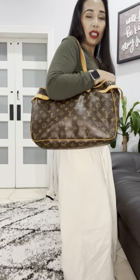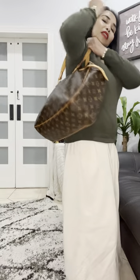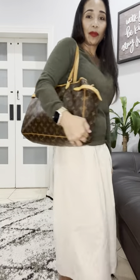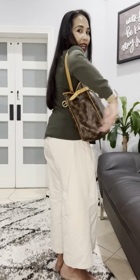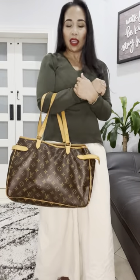Here's how it looks when it's unbuckled. It's wider now and it still looks really gorgeous. You can still carry it in the crook of your elbow this way. But I really prefer it buckled because it just adds character and design to the bag, so let me put the buckle back.